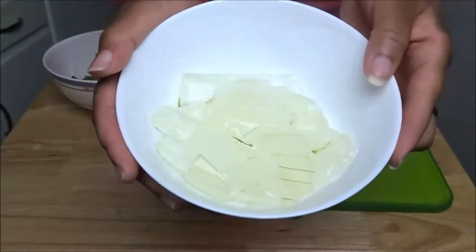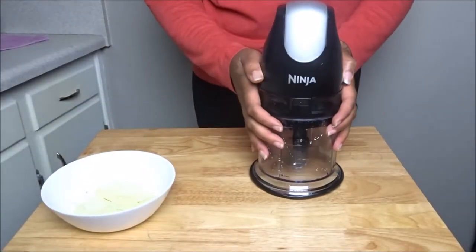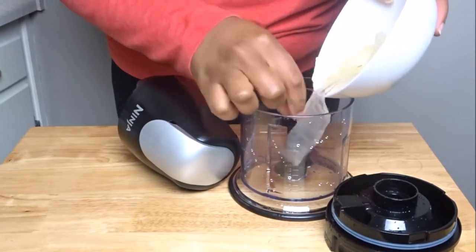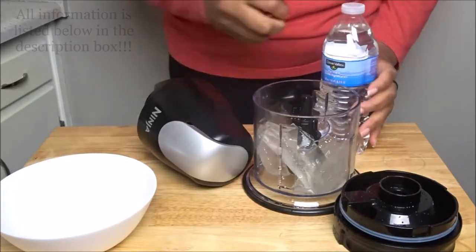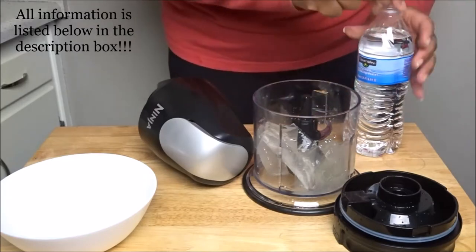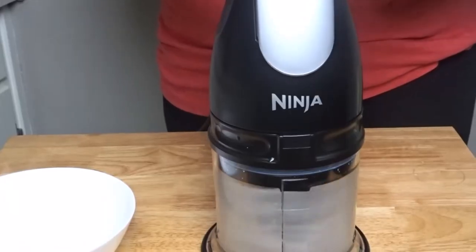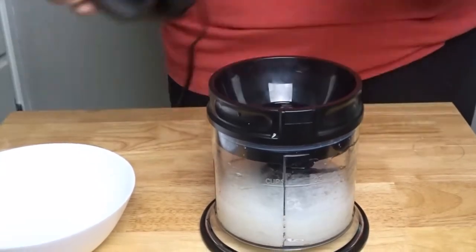Once that's done, this is what all of your aloe vera should look like, and these are the actual skins of the aloe vera. You'll need a blender of your choice — I'm just going to use my Ninja, I'll leave everything listed below. We're going to place the aloe vera inside the blender and add five tablespoons of water — yes, five tablespoons, not one as you saw me do here. You'll also want to add three drops of tea tree oil, then simply blend and mix everything together until very smooth into the desired consistency.